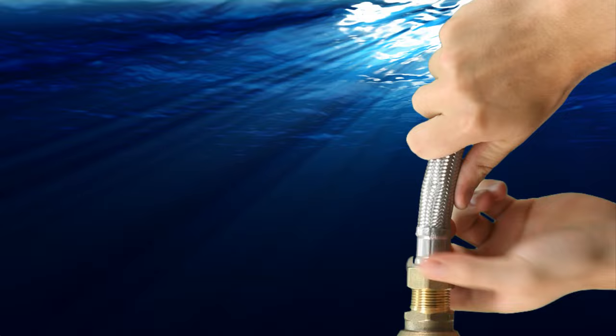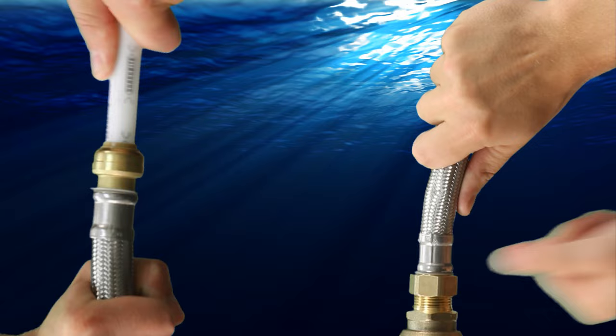Simply tighten the threaded end of the flex hose onto the water heater, then push the other end of the flex hose onto the pipe up to the depth mark. Remember to deburr and mark copper pipe with the SharkBite depth and deburr gauge.